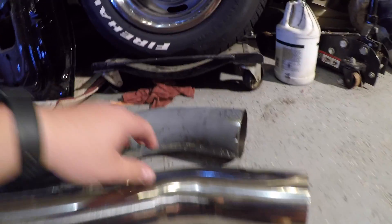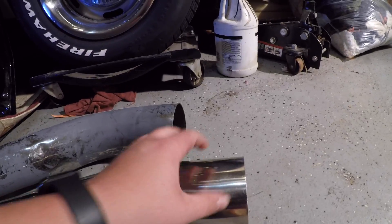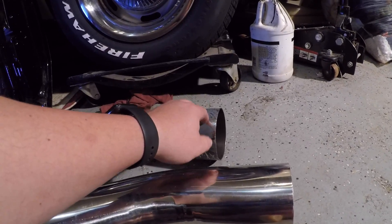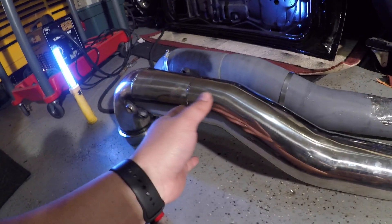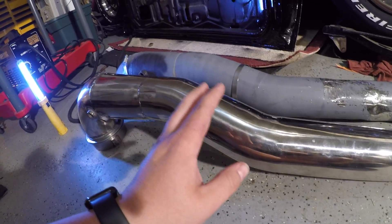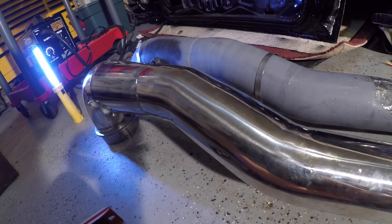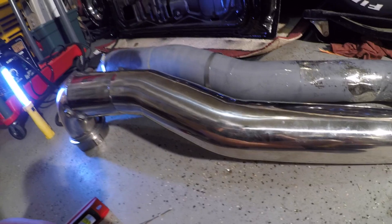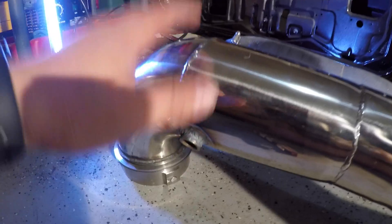Another thing that is very obvious is that this end, once it's mounted on the turbo, is actually pointing a little lower than this one. As you saw, this one's pointing up. The quality of the pipes - amazingly it's the same - it's just the shape is off. It's off enough that it doesn't clear the heater box. That does it for that, and you can see the two shapes diverge.